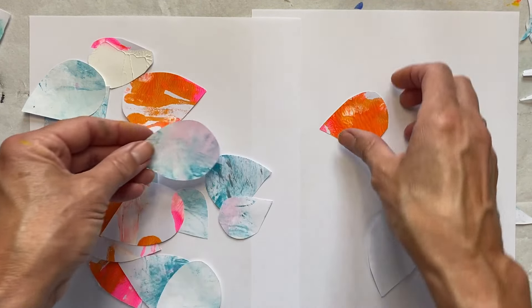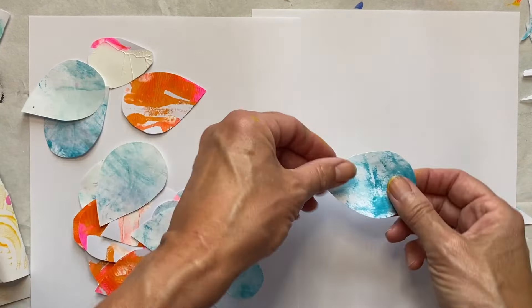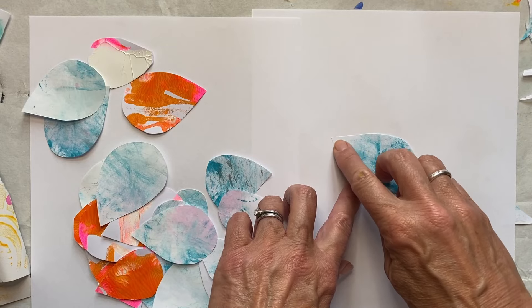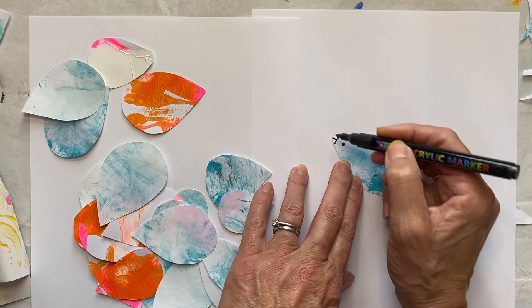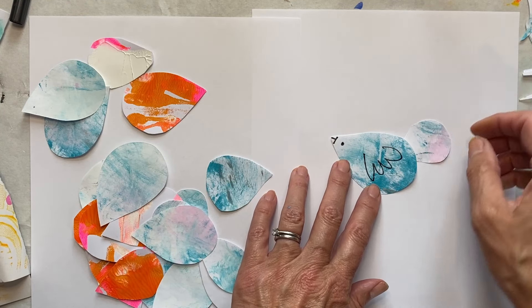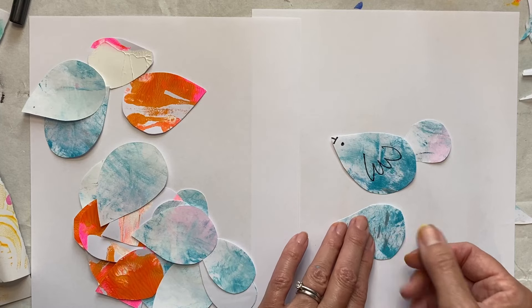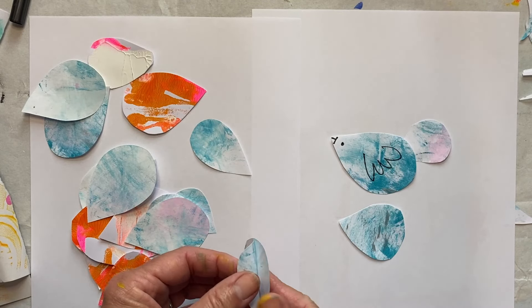I'll show you the basic structure. Take one piece and look at the shape — think about which way round you want your little bird to go. For example, you could have a little beak at the top with a little wing there, or you could have it round the other way. Then you take the smaller piece and that's going to be the tail. You could also have the pointy bit as the tail — there are so many different ways.